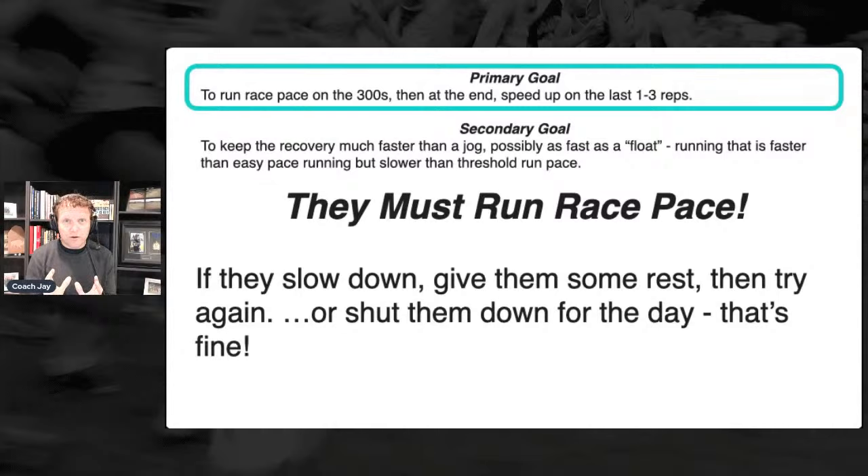If they miss one of these — if they run slower than race pace for 300 — you can give them more rest and say, let's try another one. But in the middle of this workout, if they run slower you can back them off or shut them down for the day. Using our hypothetical 18:45 woman, if she starts running 300s at 19:10 pace, you have to shut her down.